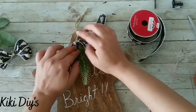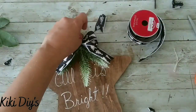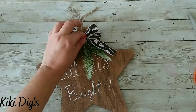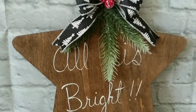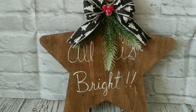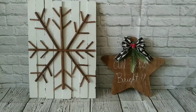Then I'm gonna glue my bow, and after I glue my bow I'm gonna take some berries and put them on top — and that's it! This is how our beautiful 'All is Bright' ornament turned out. I love it, it's so cute and it looks beautiful on my Christmas tree. And this is how both of them look together.